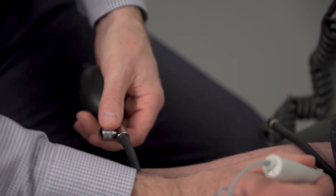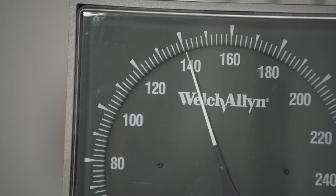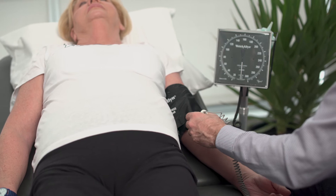We are going to gradually release the pressure until we hear the signal again. This is Mrs. Beauchamp's systolic blood pressure, which is 130 millimeters of mercury. So that becomes our denominator for the ankle brachial index. We also have to measure the pressure of the left arm.